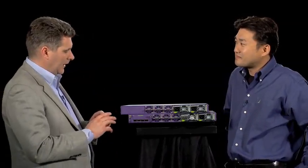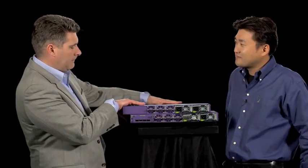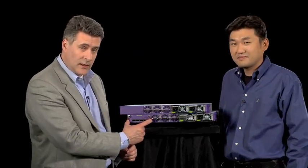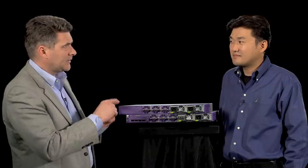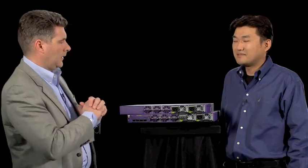Let me make sure I've got that right. In the top one we have 48 ports of 10-gigabit at the front. In the bottom one we have 48 ports of 10-gigabit, but we've also got this module that allows you to do either four by 40 or 16 by 10, right? That's correct — giving you 64 10-gigabit slots in one RU. That's correct.